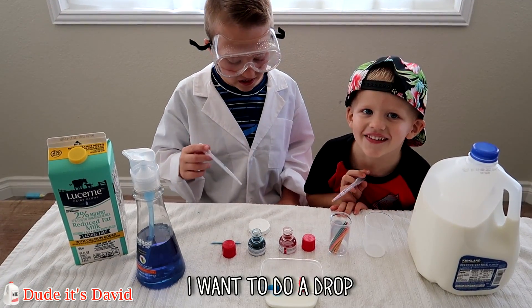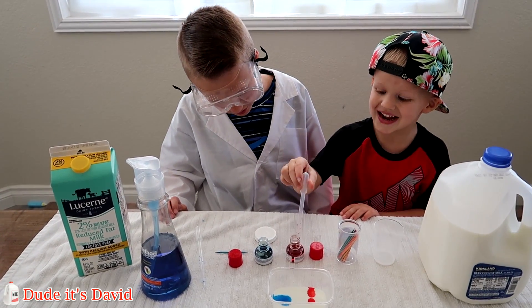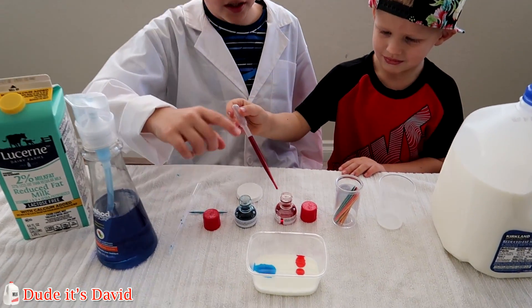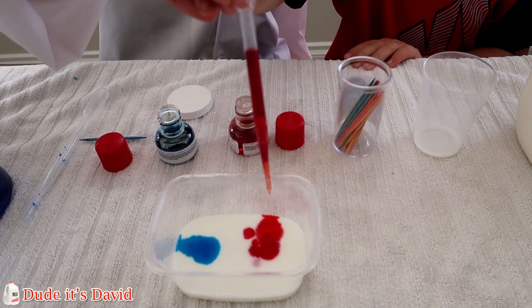I'm going to do a drop. Okay so put it in the red jar. Here we go. Put it on the outside. Now carefully squeeze it. That's good.